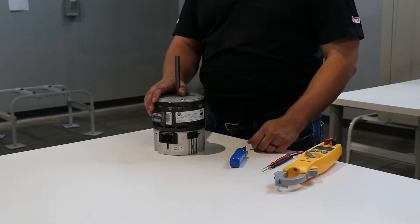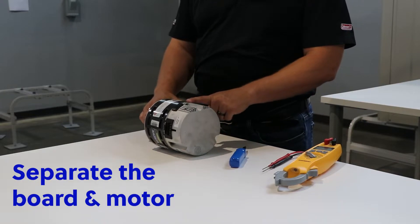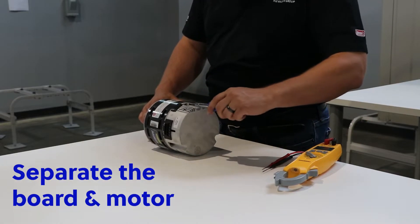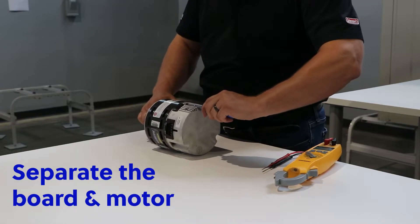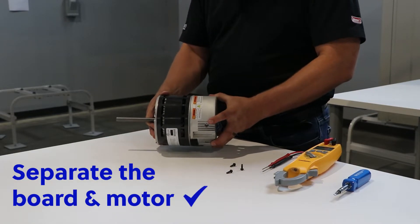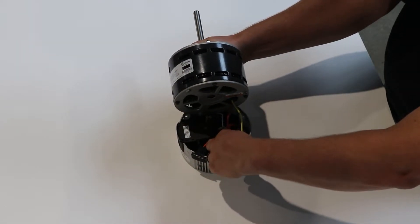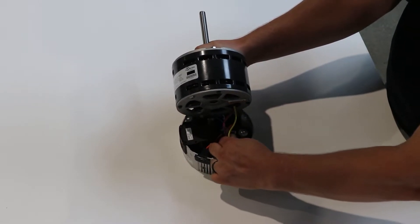The next step will be to unscrew the control board or module from the motor itself. With the screws out, you just pull it apart. Push in the plug on the Molex connection and separate.